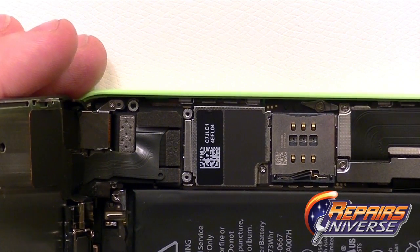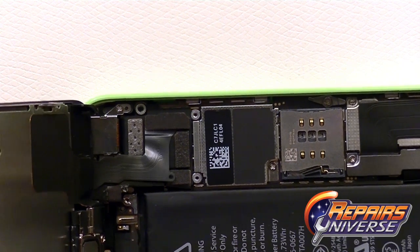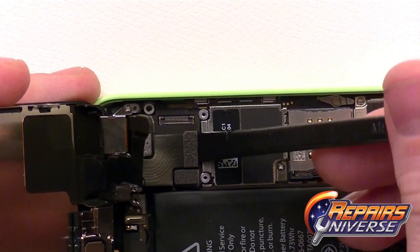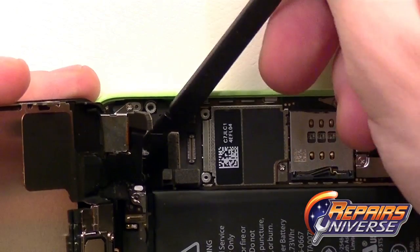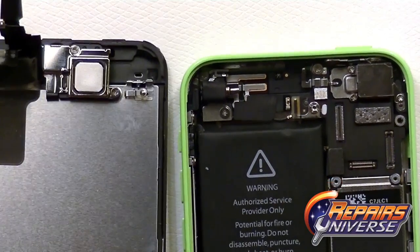From here we're going to have access to all the flex cables for the screen assembly. This includes the touch screen digitizer, the LCD screen, and the speaker and microphone assembly. Using the back end of our spudger tool, just lift away those pop connections — there's one, there's two, and the final one is going to be right underneath here.